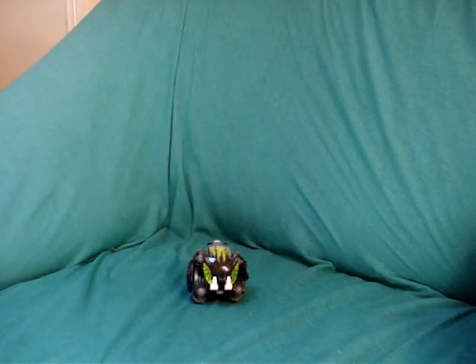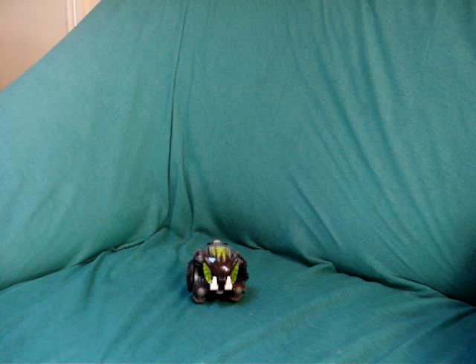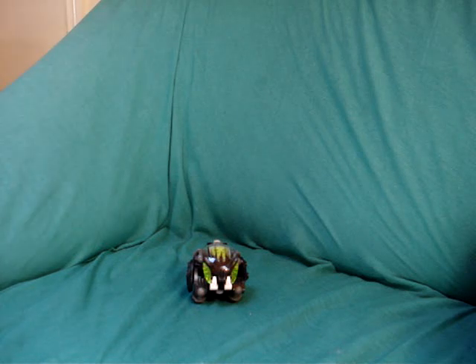Welcome to the next review, requested again by the same person - a Bionicle hunter. He wanted me to review one of the Inika Toa and a Bohrok from 2002, so here we have a basic Bohrok from the first series.